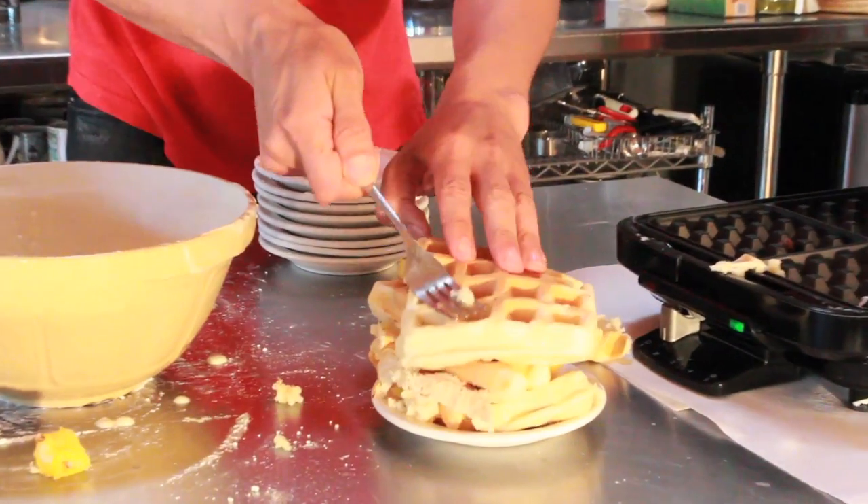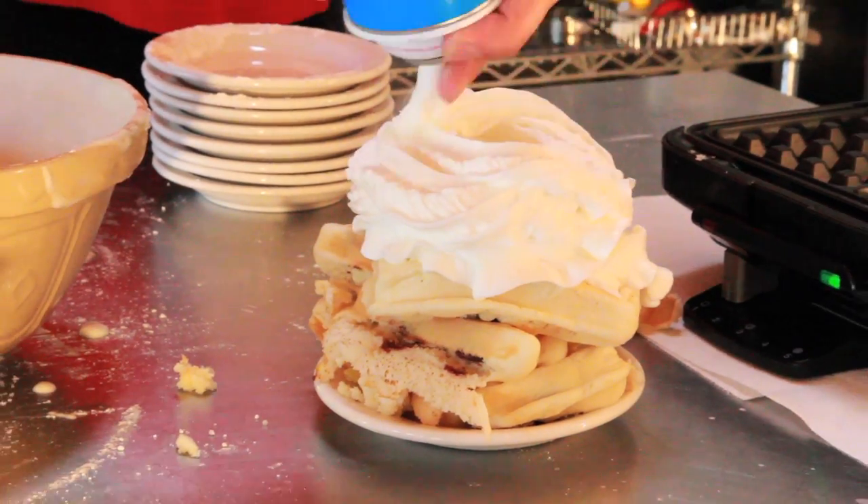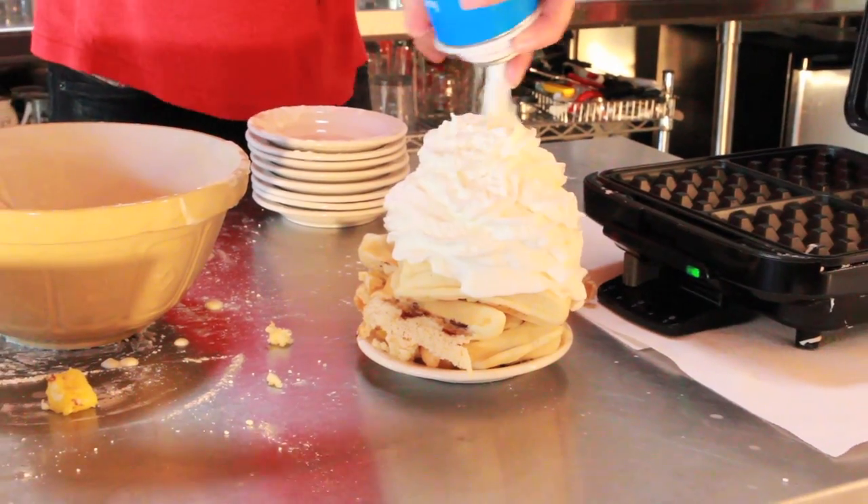Now remember, the tastiness of a waffle is measured by how much whipped cream you put on it. Put on the whipped cream! More whipped cream on there. More whipped cream. You got to put as much whipped cream as you can on that.